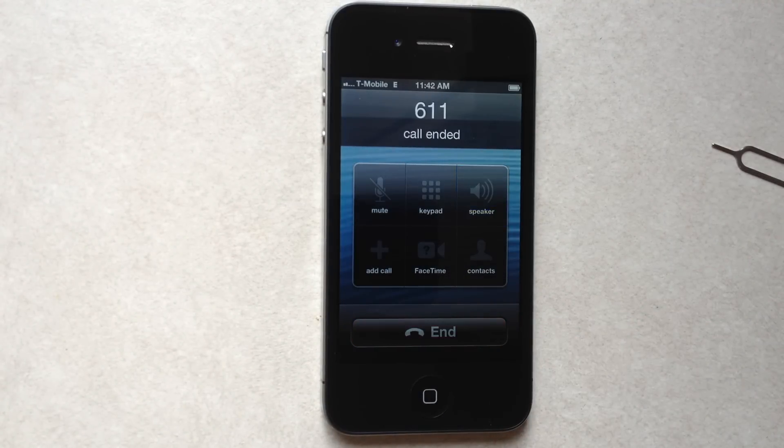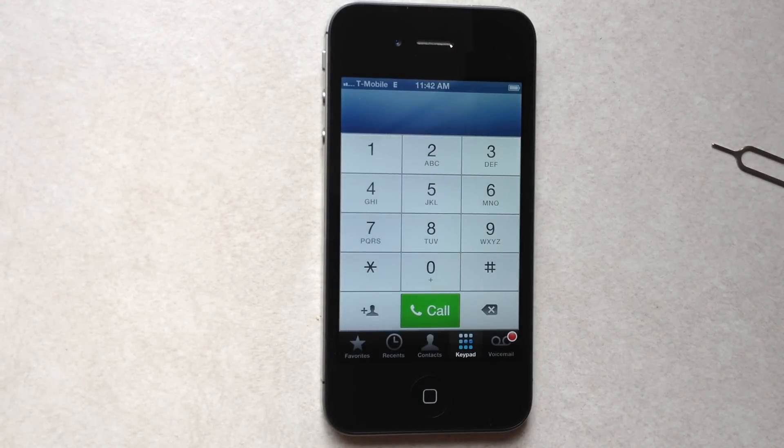There you go. Get your iPhone 4S chips at JeveSource.com. Thank you.